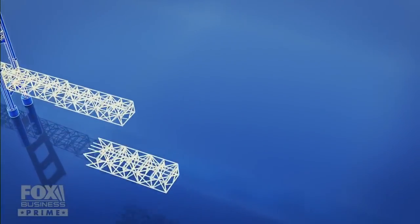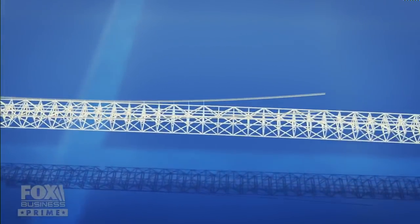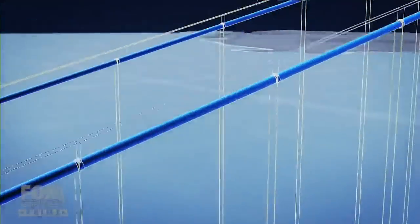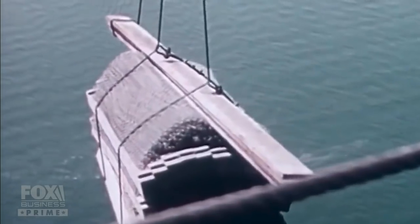350 feet below, the roadway of the bridge would be suspended by hundreds of vertical cables. Those would hang from a pair of beefy main cables 24 inches in diameter. To hang those cables, the crew had to construct a temporary sidewalk in the sky. Instead of heavy steel, they tried something lighter — they hoisted big rolls of chain-link fence to the top of the towers.